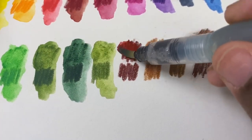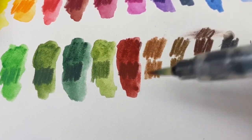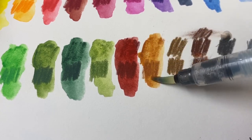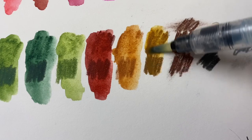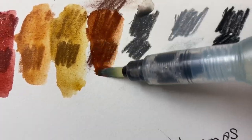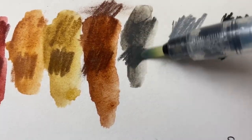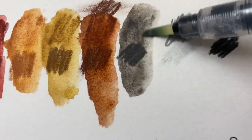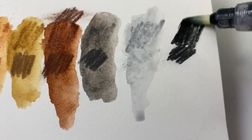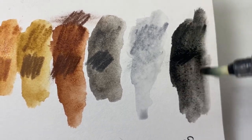Some notable brands do not do color matching — Derwent doesn't really do any. For Caran d'Ache, the Luminance and Museum Aquarelles, some colors match but not all, so it's very hit and miss. But the Supracolor, Neo Pastels, and Pablos all match the same way. This is something I haven't seen many people illustrate or talk about, but I wanted to show you so you can see just how far something like this can take you and recognize it next time you're looking at what to buy.